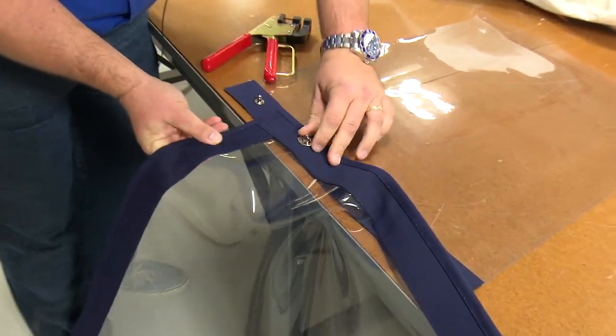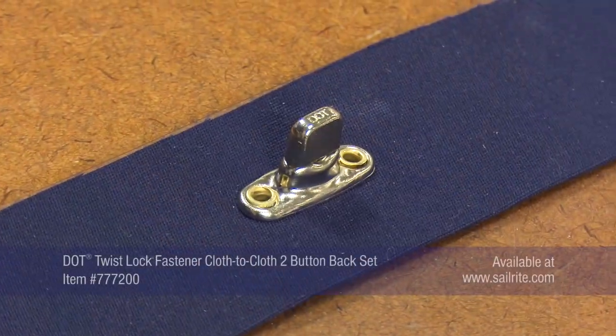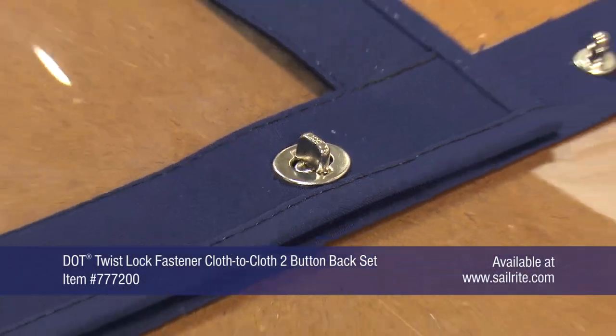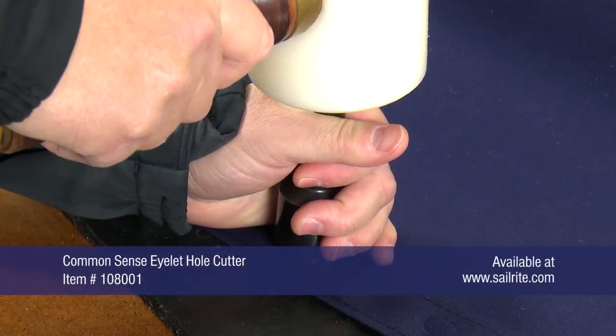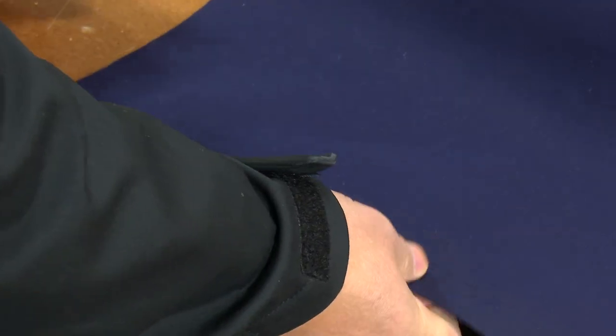A stud with a two button base has already been installed in another piece of canvas, so this is a cloth to cloth application. If your fabric assembly has five or more layers of marine grade weight fabric, we would then recommend using the Common Sense eyelet hole cutter, which does require a mallet and a cutting pad to punch a hole.